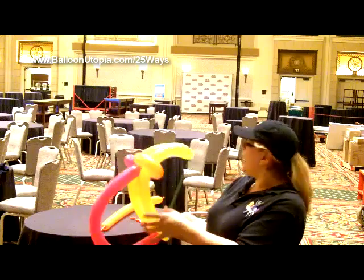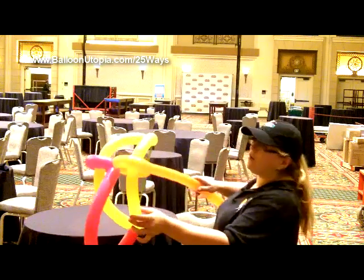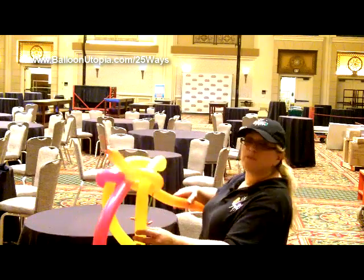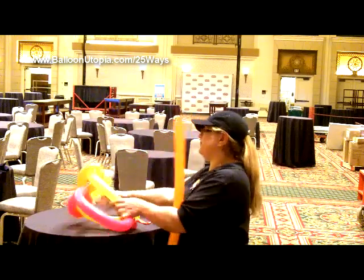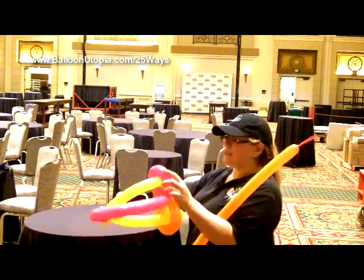Anyway, so we've got our bow, and the arrow is going to kind of go between — like, rest on those two bubbles — and that's going to help it fly straight. So now we need to make our arrow.